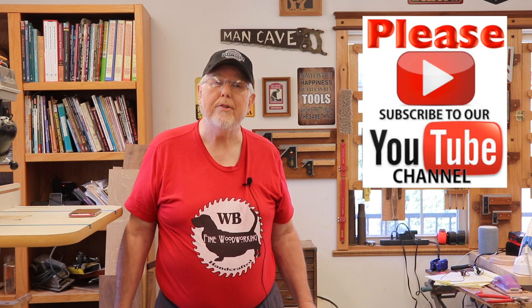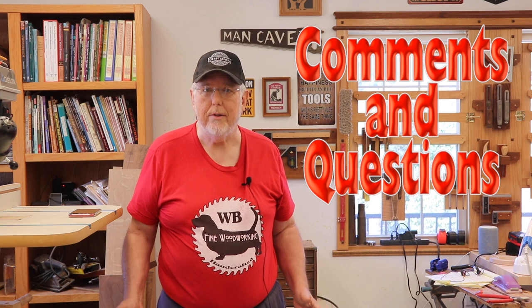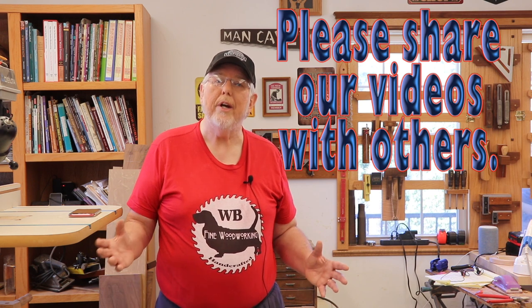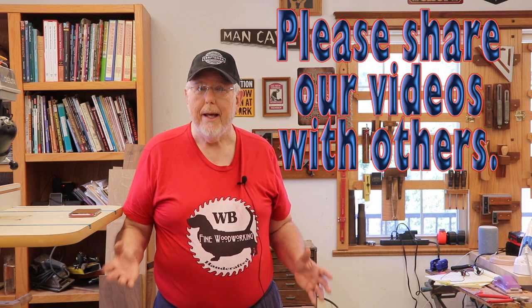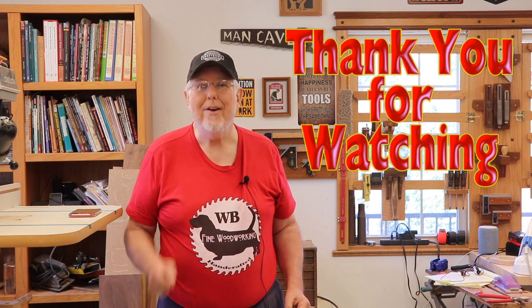If you like this video, please remember to give it a thumbs up down below. Thank you all to those who have subscribed to our channel. If you haven't subscribed, please subscribe, and if you've subscribed, ring that notification bell so you know when I'm going to be putting out videos — I have quite a few plans coming up. If you have any questions or comments please leave them down below — I love reading the questions and comments and I like responding to them. Please share this video with others. If you have some other woodworkers that you know, please share our channel. Our channel's growing a little bit, and that's really good, but it'd be nice if it could grow even more. Thank you all very much for watching.